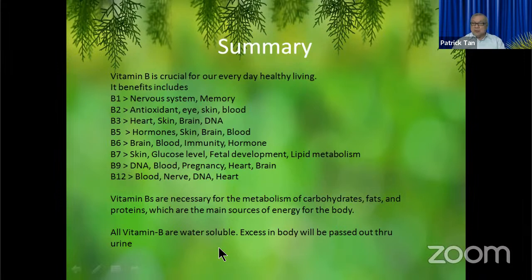All Vitamin B's are water soluble, so in the past with the old B Complex, if you took five tablets in one shot, within hours most of them would be gone — passed out through the toilet. With this new product, with the eight-hour slow release like Vitamin C slow release, we have a constant release of Vitamin B for the next eight hours. So it is very good — we don't have to waste money just eating and then passing it out.